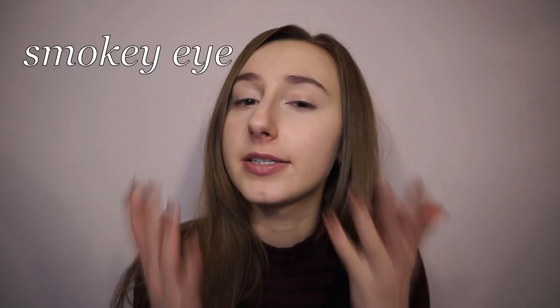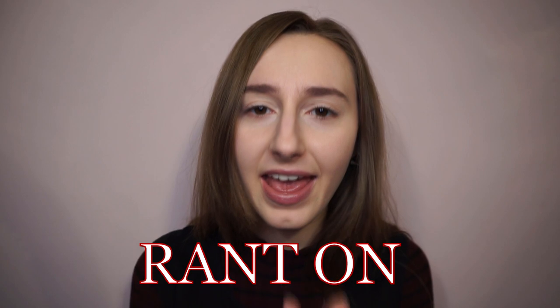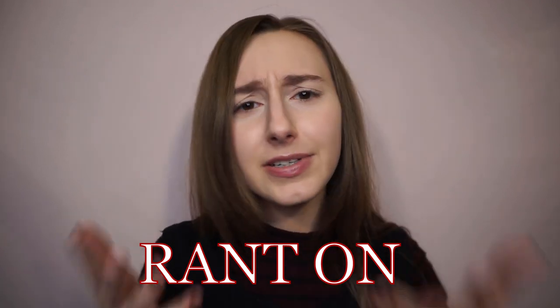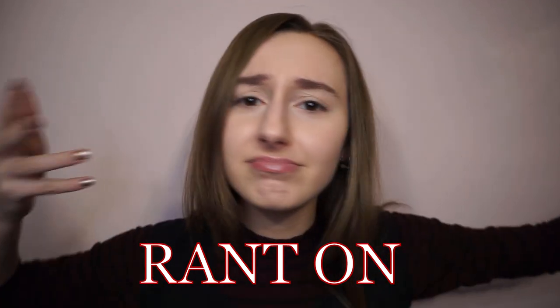Hello everybody, it's Kinga and today we are going to do a smoky eye for close-set eyes. Before we begin, I feel like I have to say that I absolutely hate putting the same pattern, the same makeup on everyone. It's like disrespecting your face and your unique features.